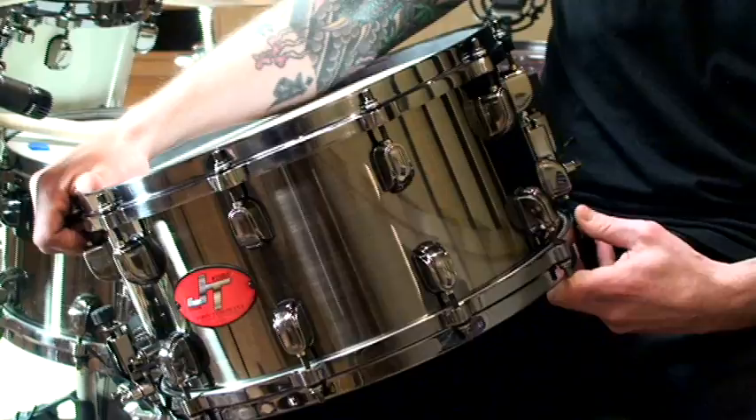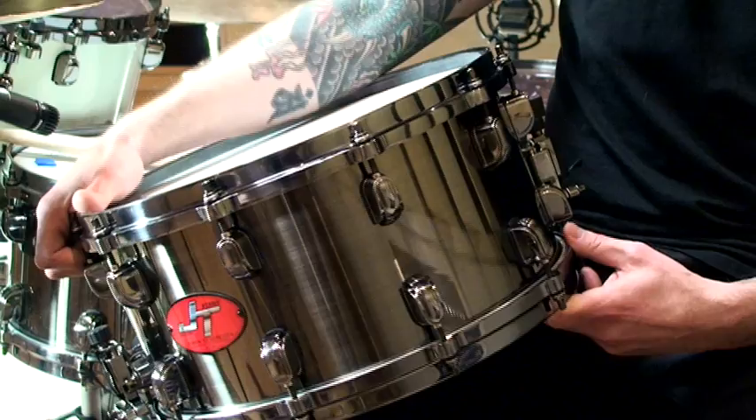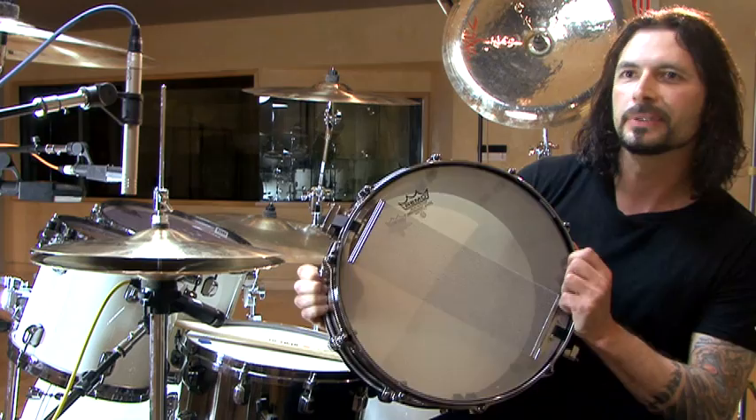The cool thing Tama did was they made it in a black brush nickel finish, which I was pretty blown away by. I didn't expect it and I just love the look of the drum. The hoops, the lugs — it's all nickel. And they also made a black nickel snare as well, so the whole drum is black inside and out. That's kind of called stealth because it's pretty mean and dark looking.